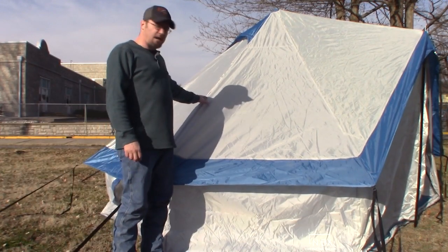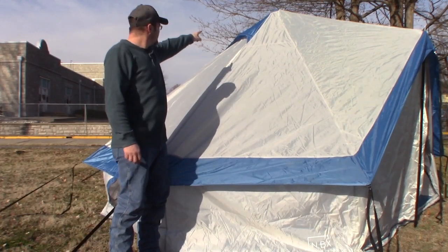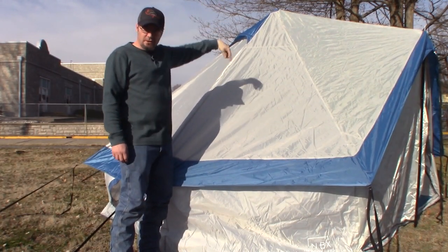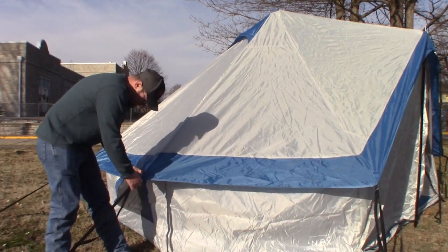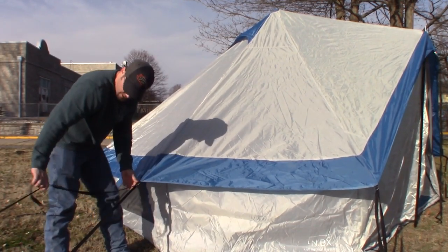All the seams on the outside are sealed and sewn, so they are waterproof. On top you can see a blue flap — there's a vent on the inside that allows a little bit of air in to circulate fresh air. On the sides, you can see that the straps are sewn in as well, nice and solid.